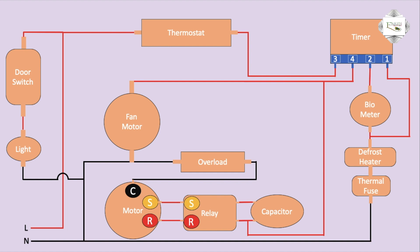Full diagram complete — non-forced refrigerator wiring. This is a very simple non-forced refrigerator wiring diagram.